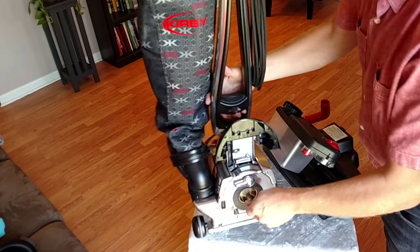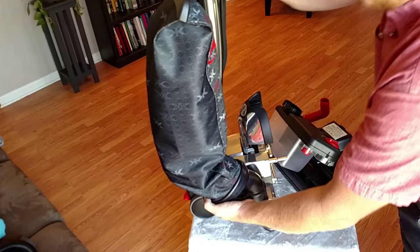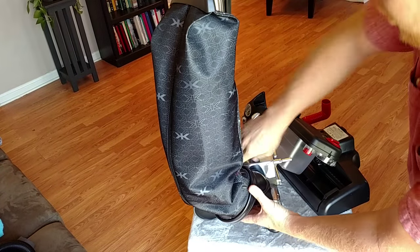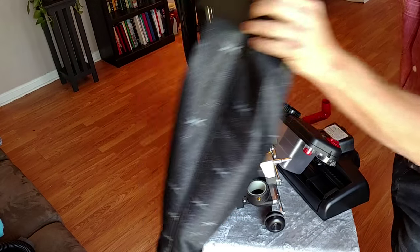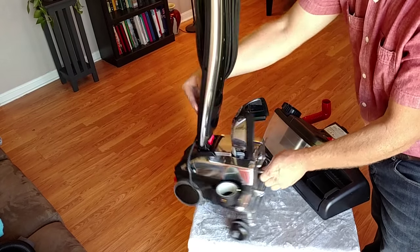Our next step is going to be to remove the bag from the machine. I'm pulling outward on the lower part of what's called the emptor. Now we're ready to put on the shampooer system.